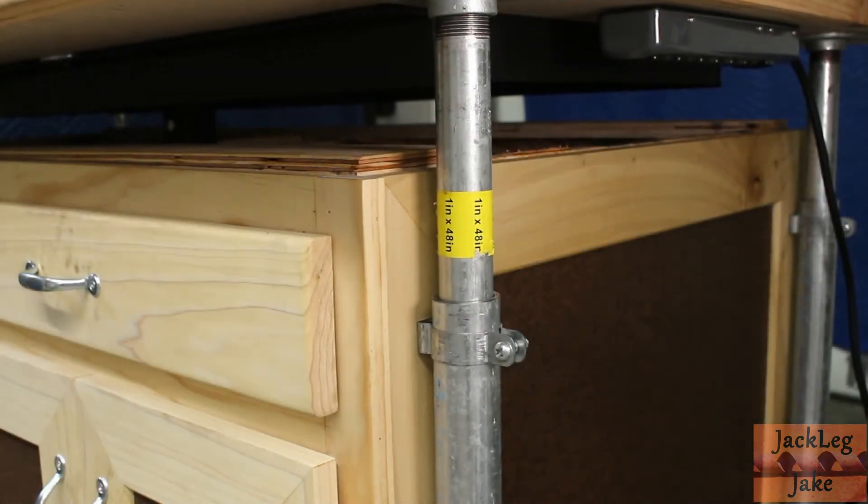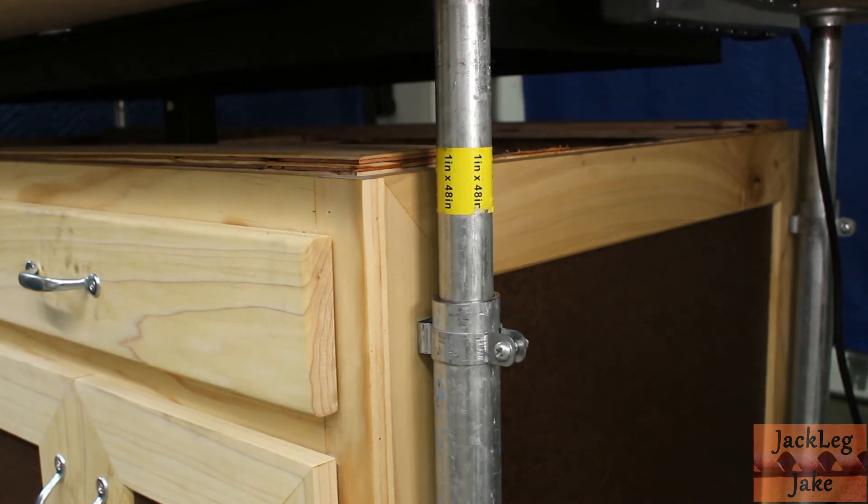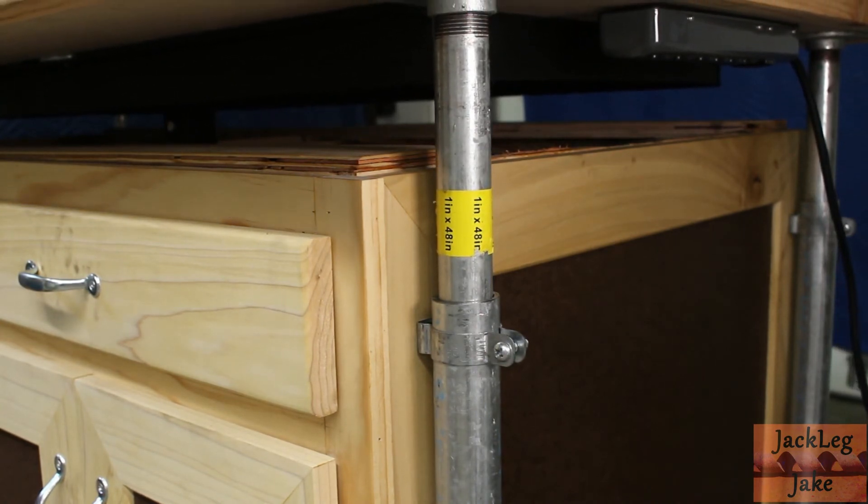Corner supports proved necessary for the stability of the table when being used in the raised position. At some point I will thread holes into the outer support posts in order to accommodate bolts for extra stability.